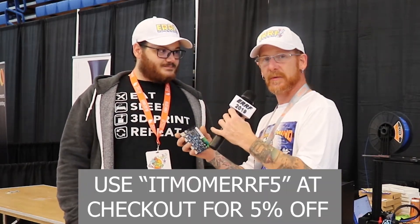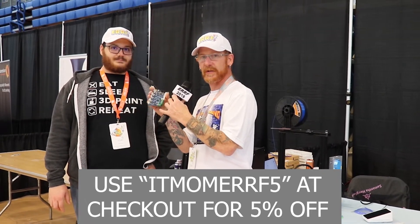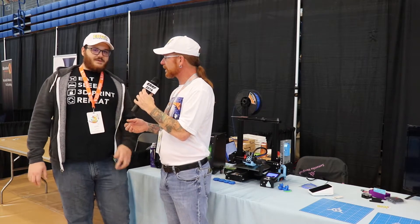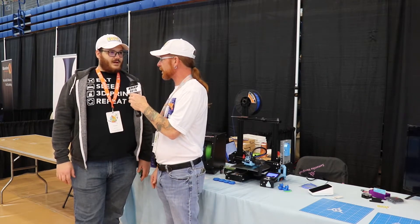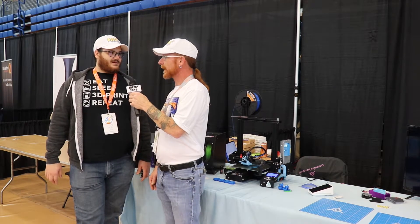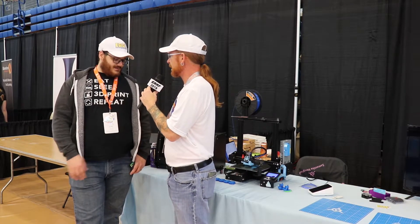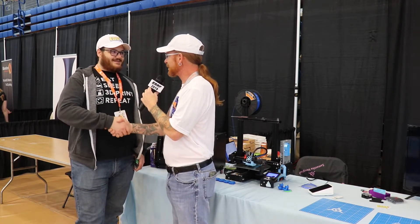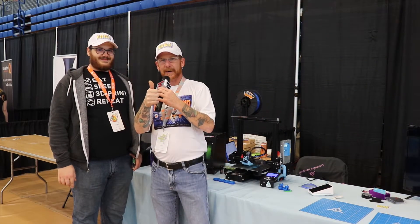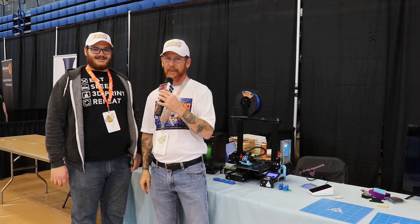I'll leave links in the description where you can find Tim and TH3D Studios as well as all his products. This is Tim's first IRF, though he's been to MRF three times. Thanks again for talking to me — nice to see you again. Thanks for having me on. Thanks for watching, and keep coming back if you want to see more. Happy printing and be safe. Peace.